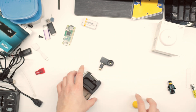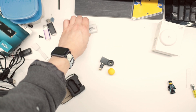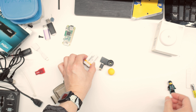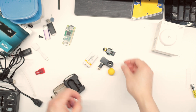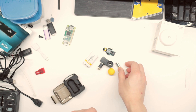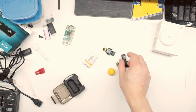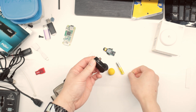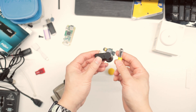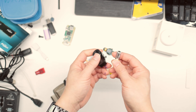Here are some size comparisons for you: a Nerf ball, a 9-volt battery, a Lego man, a triple-A battery. Yeah, it's tiny. You can basically put it in your pocket and go on to the job site.